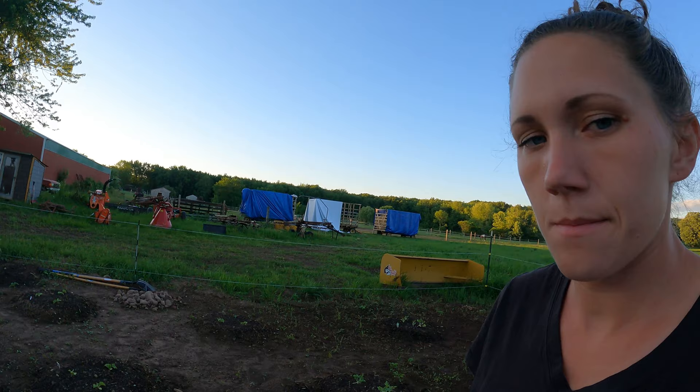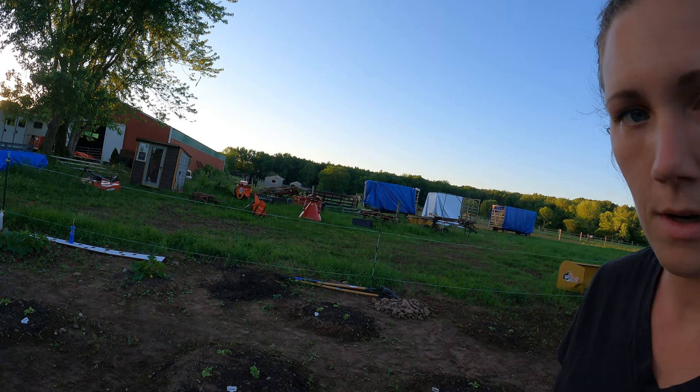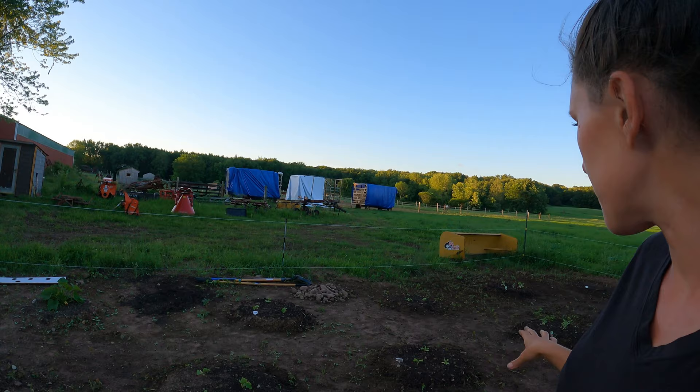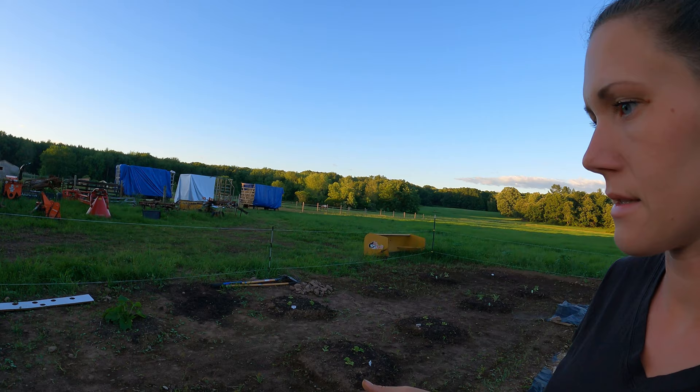I did the majority of the stuff in the weed fabric to hopefully keep down on weeding, but I do have some plants planted in hills outside of the weed fabric. The plan for this area is to weed it and then spread wood chips all around — we just haven't had a chance to get the chipper out and make the chips. So we have some cucumbers out here, a few more larger plant varieties of zucchini, and then a bunch of watermelon down there.